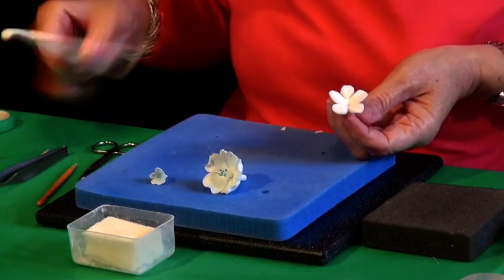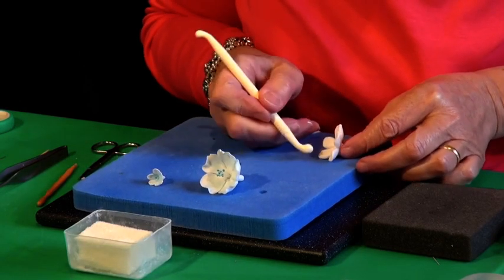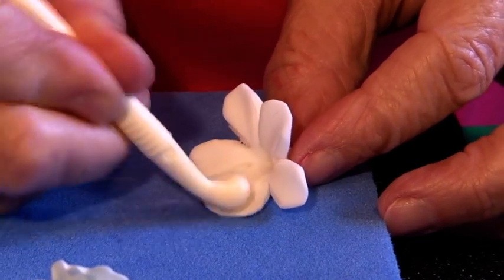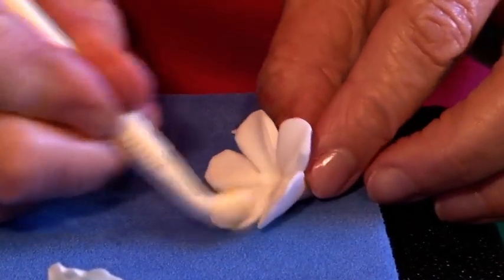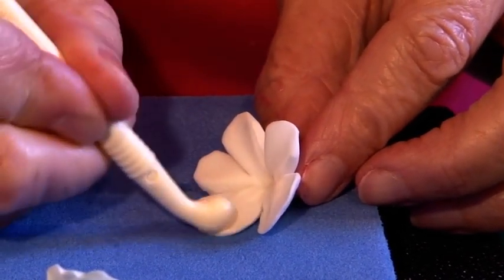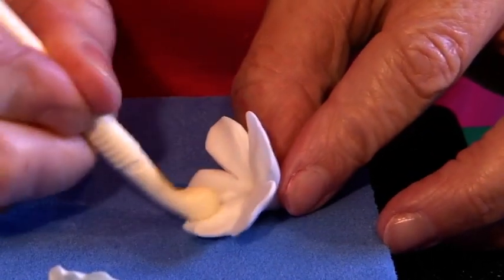Now I'm taking my ball and bone tool, taking it to the foam pad and just stretching. I want to leave the centre fairly thick to support it, but just stretching all the edges very gently. A little bit of cornflour on your tool if it's a bit sticky. Do each one, just work around.